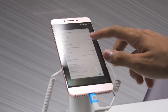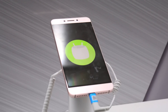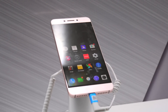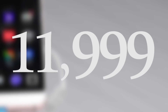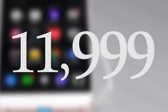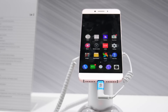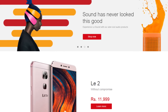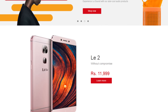As for the price of the LeEco Le 2 — prepare yourself — all of this will be available for an amazing 11,999 INR. To purchase, you need to register at Flipkart on the 20th of June, with the phone available for purchase on the 28th. Alternatively, you can log on to their newly announced web store, Limall.com, to get the phone.